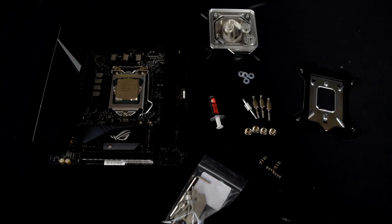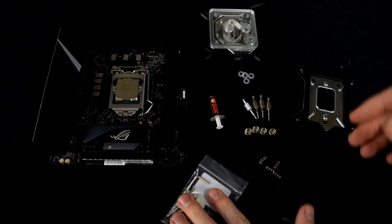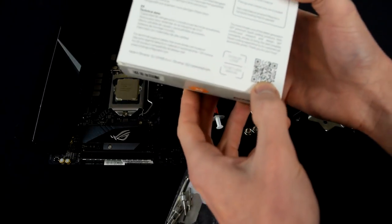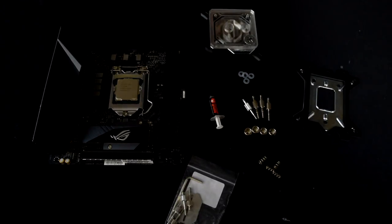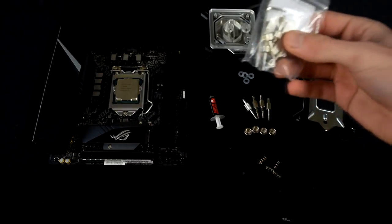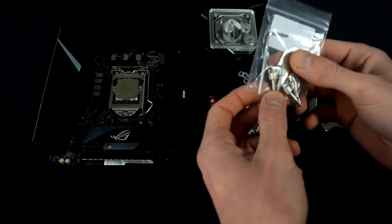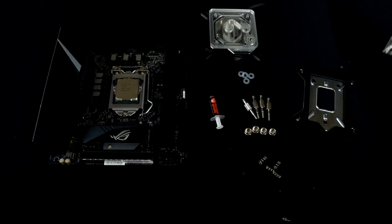We'll be starting with the 1155X socket installation. EK sends you a whole bunch of hardware and they recently switched to using a QR code to scan for the manual — it's on the back of your box and gives you a download for the manual if you need it. However, if you watch this video you probably won't need the manual. I left in the bag the extra jet plate that they give you, as well as an Allen wrench to take apart the block. These posts are for X99 or LGA 2011, which we'll go over later.